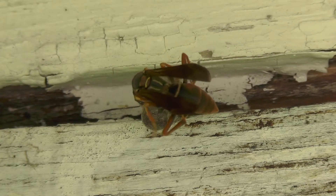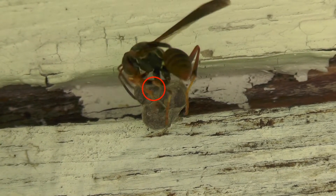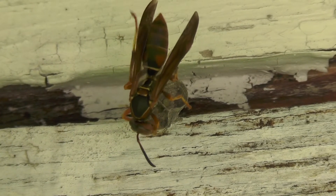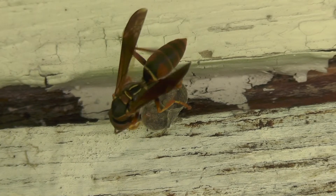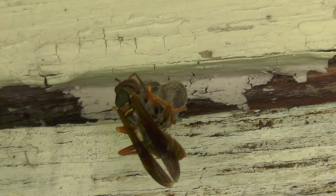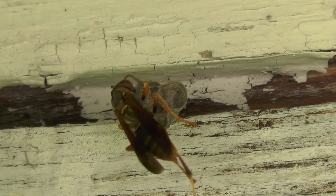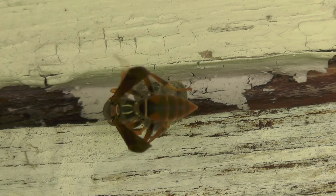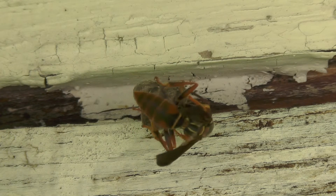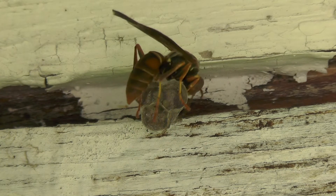They also deposit fluids to thermoregulate the nest through evaporative cooling. As the water droplets evaporate, they actually drop the temperature of the nest. After each foraging run, you'll see her groom her whole body from head to foot — antennas, legs, abdomen, wings, everything. She does this to remove any debris, dust, or pollen picked up during the flight. Wasps are really good at grooming their bodies and their living space, keeping them very clean, which helps minimize disease affecting the developing eggs.